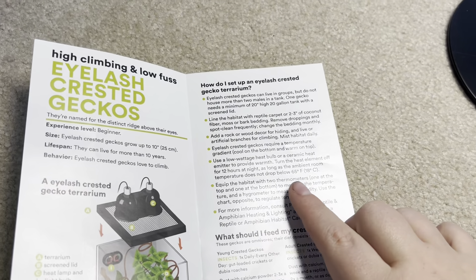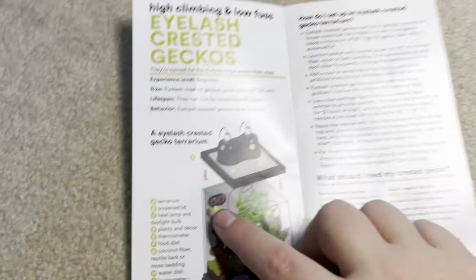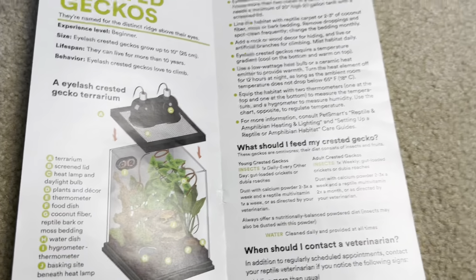Equip the habitat with two thermometers — one for temperature, one for humidity. You shouldn't use the analog stick-on type; you should use a digital one.